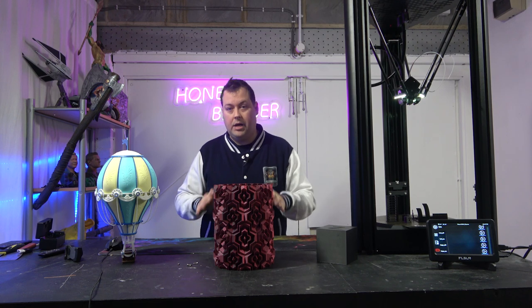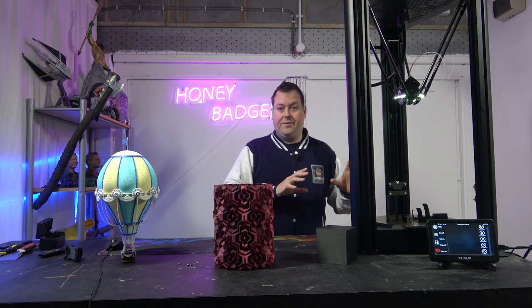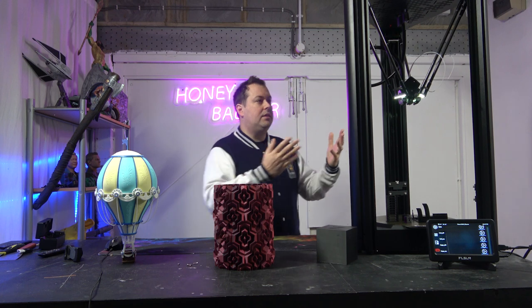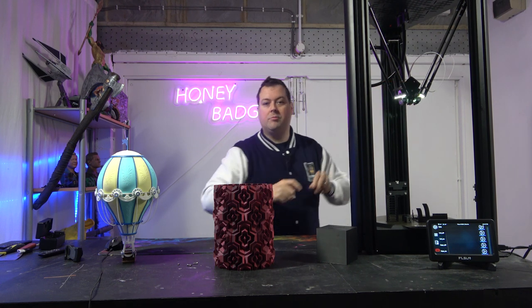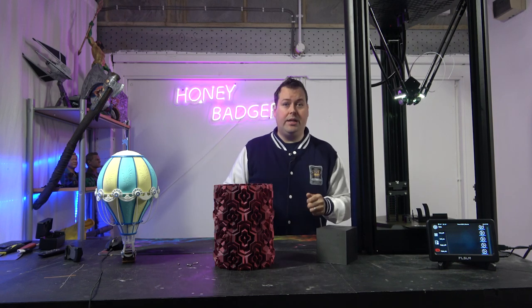This is a different animal to the other machines and other deltas we've seen — not just from FLSUN but from others on the market. We've got really nice features, really well made, really well thought out. The way the tool head attaches is with a high-tensile spring — all you have to do is pull those rods apart and you're able to remove the tool head really easily.